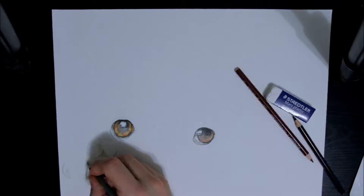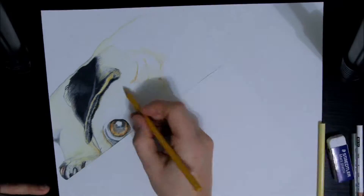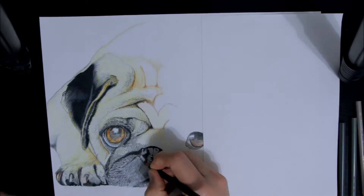I then went back to the Scholar pencil crayons and completed my pug drawing. This was the first posting that got a decent number of views, and I was also quite happy with the way the drawing turned out.